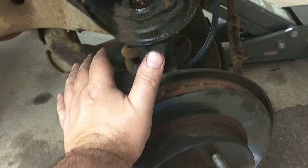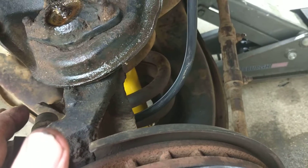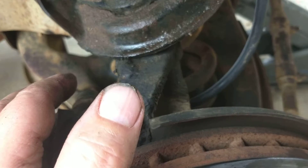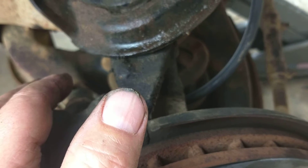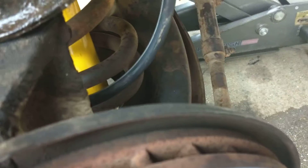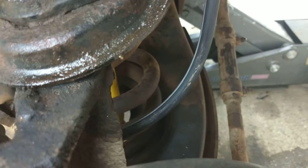Hey guys, here's a real quick tip. Last video I changed the shocks and struts. Whenever you're installing ball joints, make sure the cotter pins on the back inside the nuts to hold the ball joint and nut on aren't protruding out to where when you turn your wheel it digs into this rubber brake hose. That's what happened to mine — whoever installed them before.